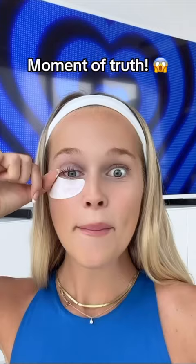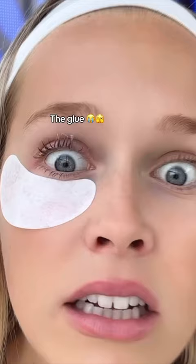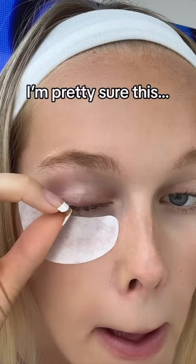Moment of truth — let's remove this. They're stuck. Is this falling off? I'm pretty sure this is not how you're supposed to do it.